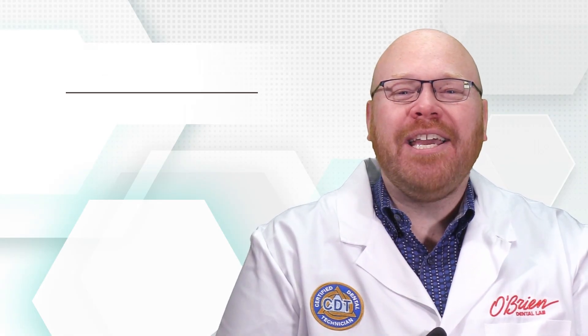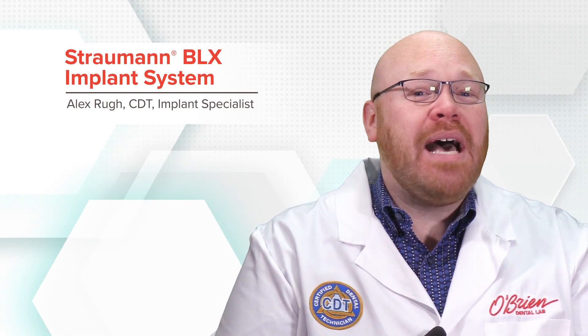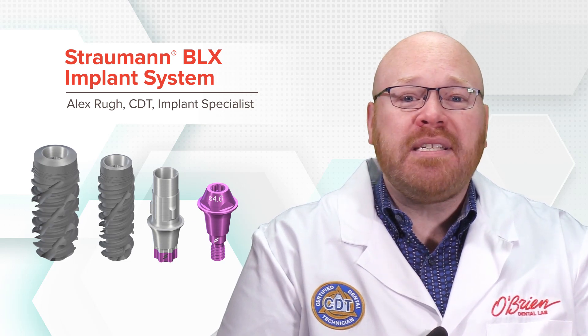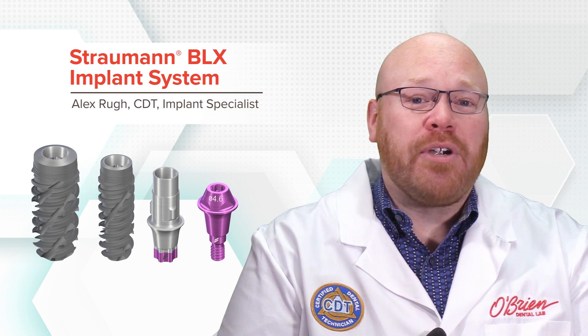Hey everyone, Alex from O'Brien here. Today I want to introduce the new BLX implant system from Straumann. This is a completely new system with a connection that's unique from any of their previous offerings.